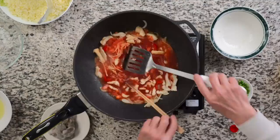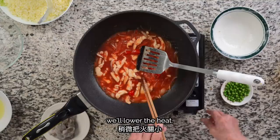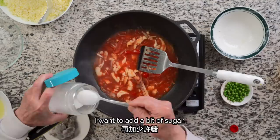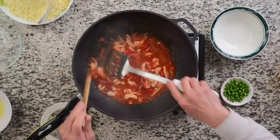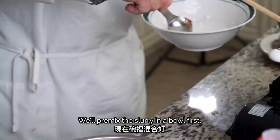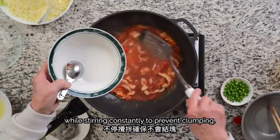Once the red sauce boils, or about 20 seconds, we'll lower the heat. We'll taste and add a little bit of sugar if needed, about a tablespoon. To thicken our sauce, we'll create a slurry with 1 tablespoon of cornstarch and 2 tablespoons of water. We'll pre-mix the slurry in a bowl first, then pour it into our sauce while stirring constantly to prevent clumping.